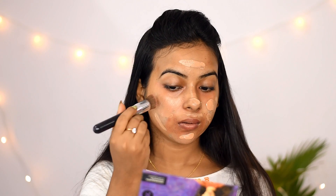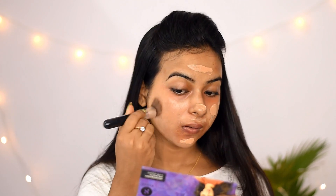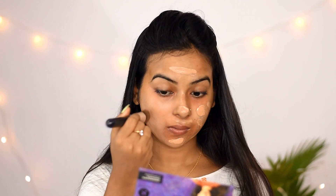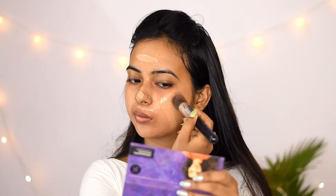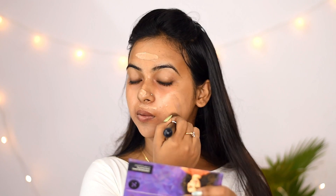Now I will apply it with a brush. If you don't have a brush, you can use a beauty blender — wet the beauty blender, squeeze out the excess water, then blend your foundation.